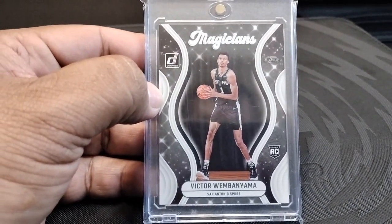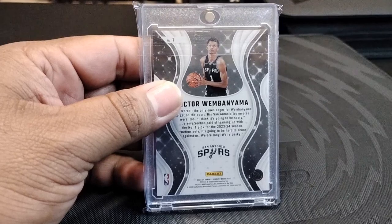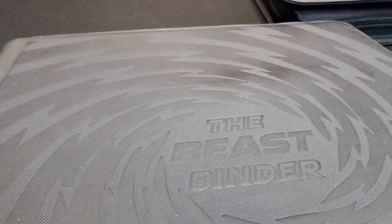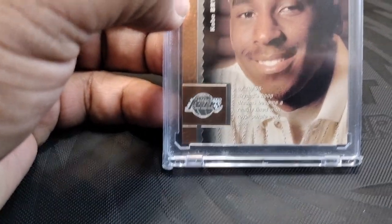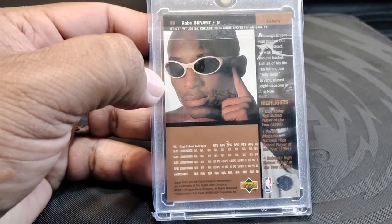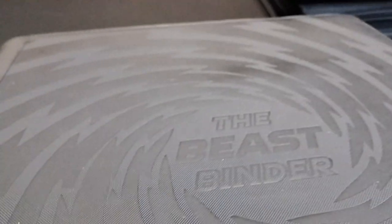Last but not least, I got this awesome hit of Victor Wembanyama from a Blaster Box — a Magicians card from Donruss. It's a beautiful card, man. I got so lucky with the chance to pull that card. And one more — I have this Kobe Bryant rookie card that I saw when I bought the Spurs sheet. I got it for five bucks. I'm a big fan of Kobe, I had to get it as soon as I saw it. That's another great addition to my personal collection.